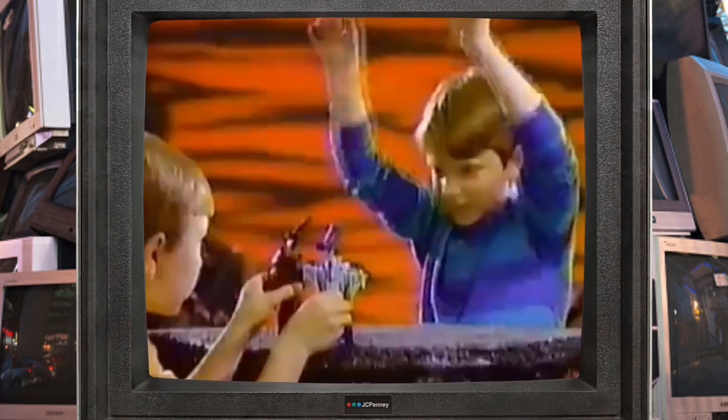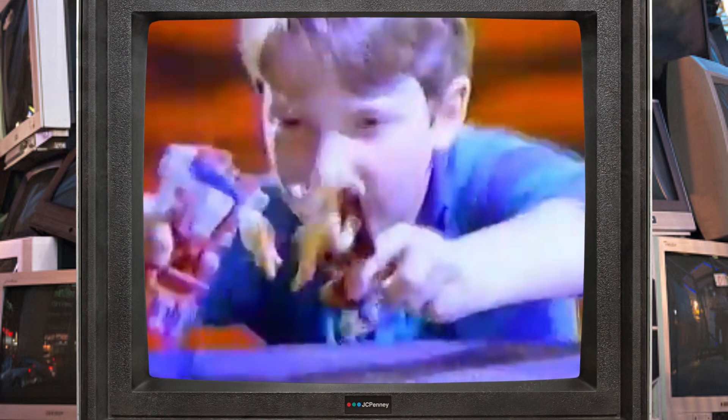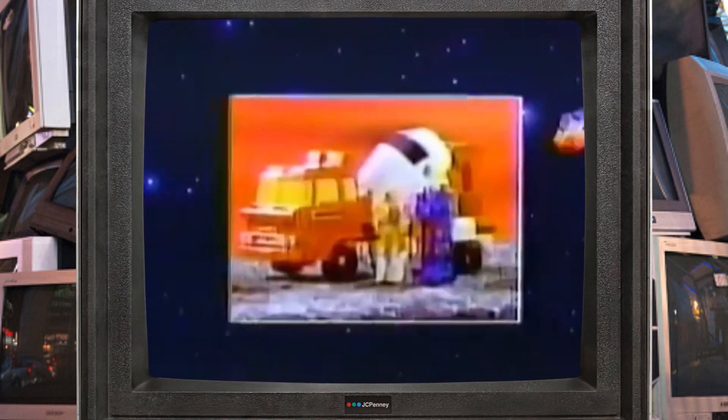Target Master Transformers! They've got some power to surprise! Each Target Master comes with two Transformable Nebulon figures.